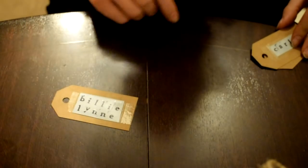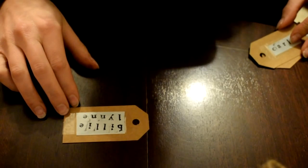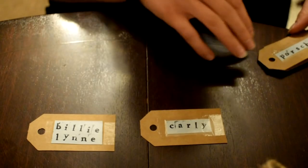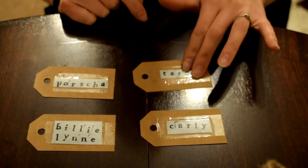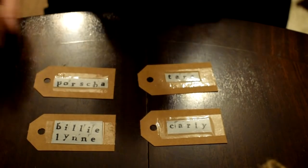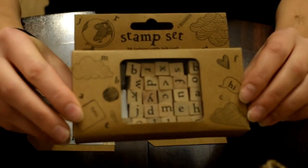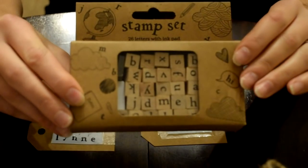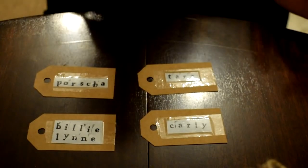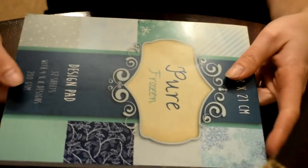I'm asking my sister Billy Lynn, Joey's sister Carly, my sister Portia, and my sister Tara. The little names that you can see are made using the Poundland stamp set from my huge unboxing - Poundland actually sent me these directly and I've really enjoyed using them. It's been a great little help.